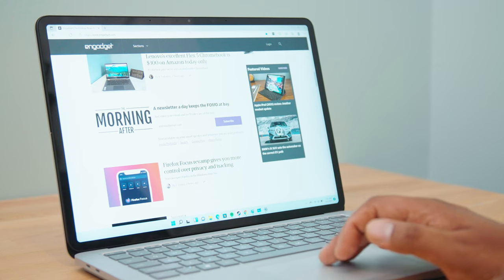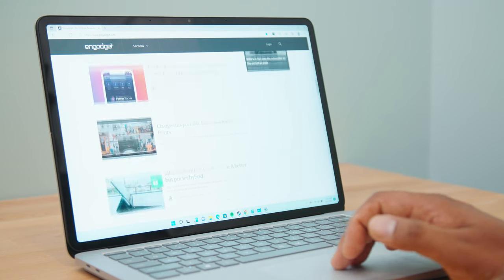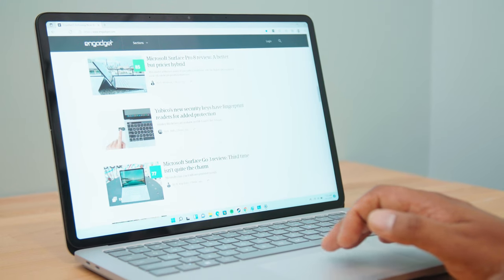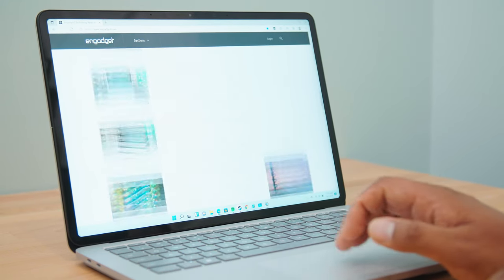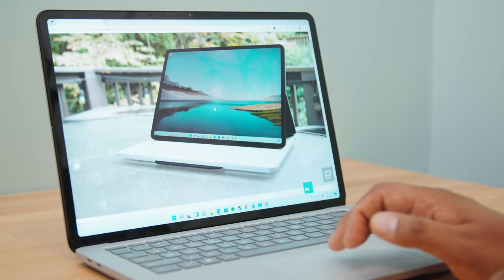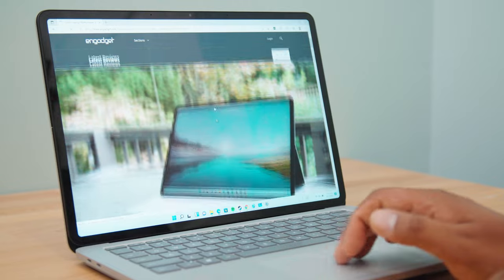Typically, a high refresh rate is technology reserved for gaming laptops because it means you can see things more quickly on screen — you can get a headshot more quickly. For a productivity PC, it means that scrolling and jotting things down with the stylus just looks really smooth. It's a nice effect and something I want to see on more laptops. High refresh rates are also a pretty big feature on the iPad Pro, so it does kind of make sense why Microsoft is going here too.